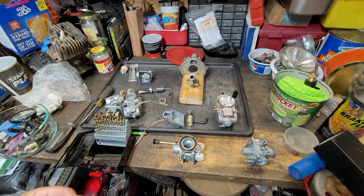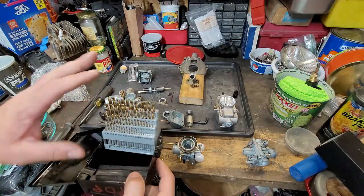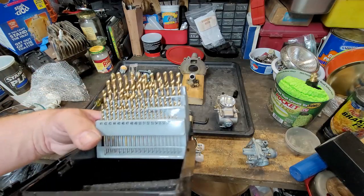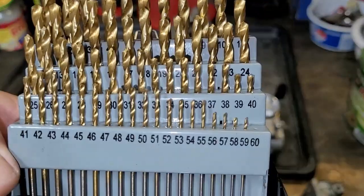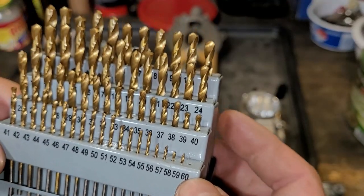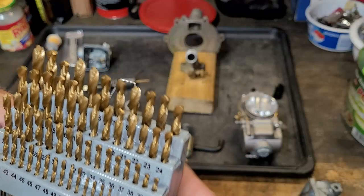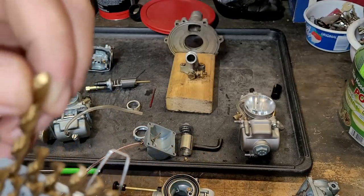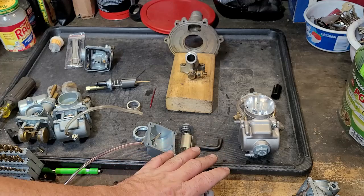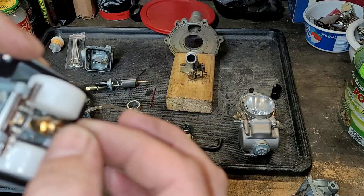I'm going to show you how I do it — I already did this off camera because it was going to take too long. I have a set of drill bits here — these are not regular drill bits. These are wire gauge drill bits, and you can see how they're numbered. The smallest gauge is 60 and they're backwards: the bigger the number, the smaller the wire size. The smaller the number, the thicker it is. So we don't know what jet size came in this.